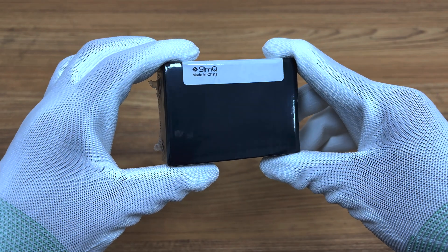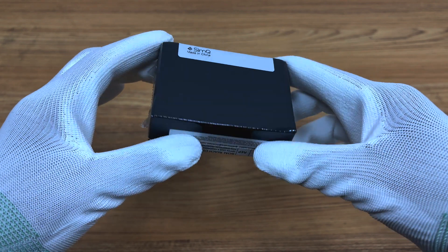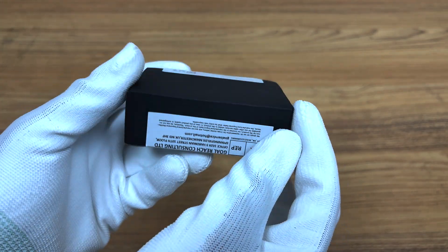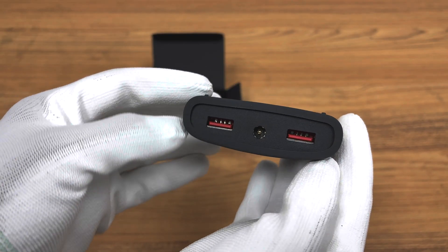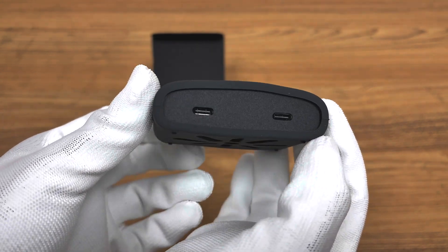Recently, ChargerLab got a 260W DC to USB power extender from SlimQ. It has two USB-C ports, two USB-A ports, and one DC socket. It has a maximum output power of 260W. Let's do some tests to see its charging performance.